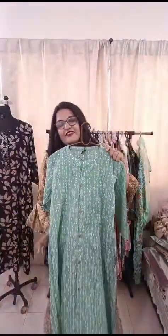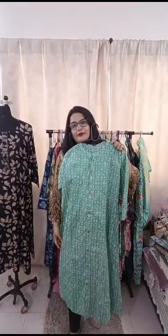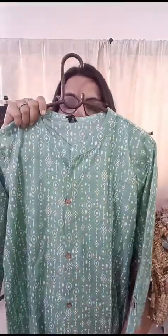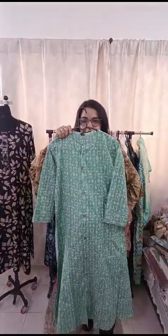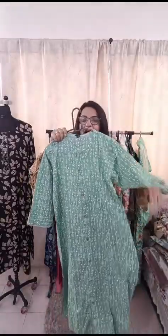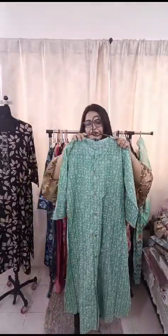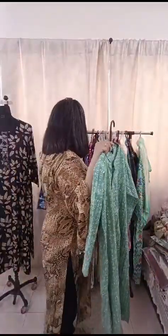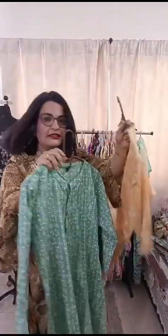First, we are showing a lovely green shade cotton kurti. It's a beautiful piece — it's an A-line with side cuts. Sleeves are 3/4th. It's a pure cotton piece with a collar, front buttons — though it's closed — and we've also given a slit on the side. Yes, it has pockets! This piece is only 800 rupees with free shipping.